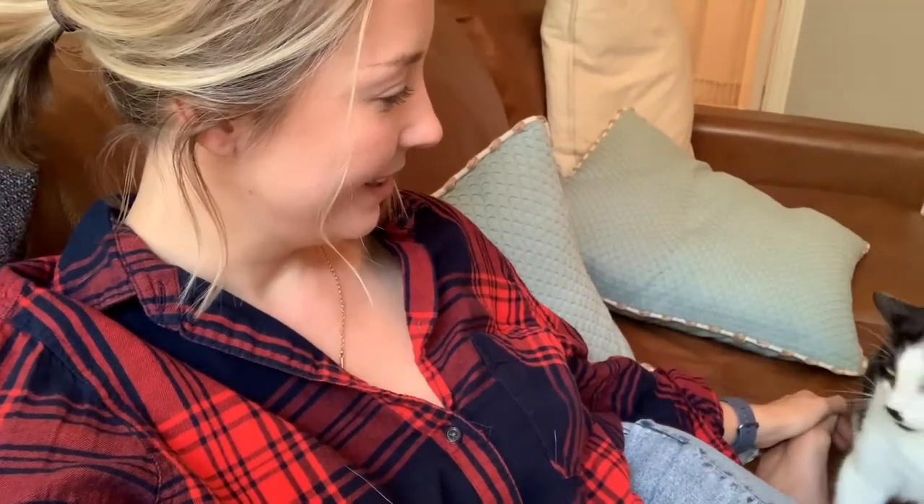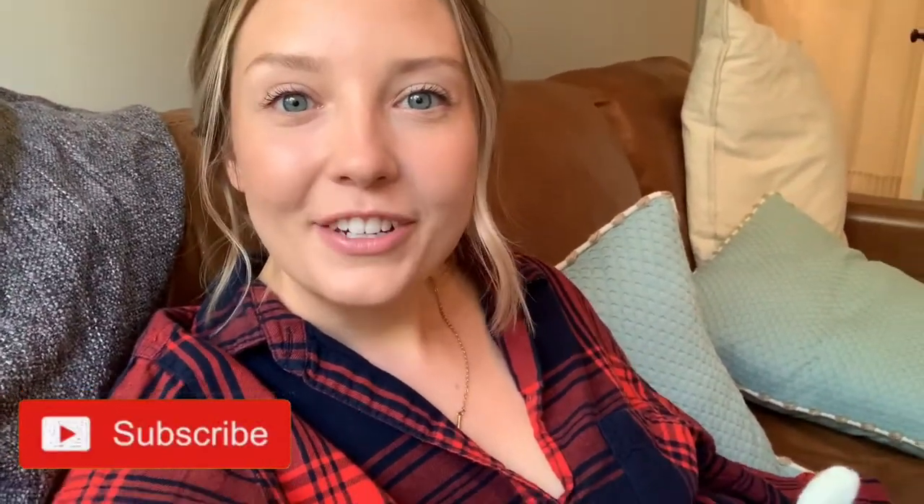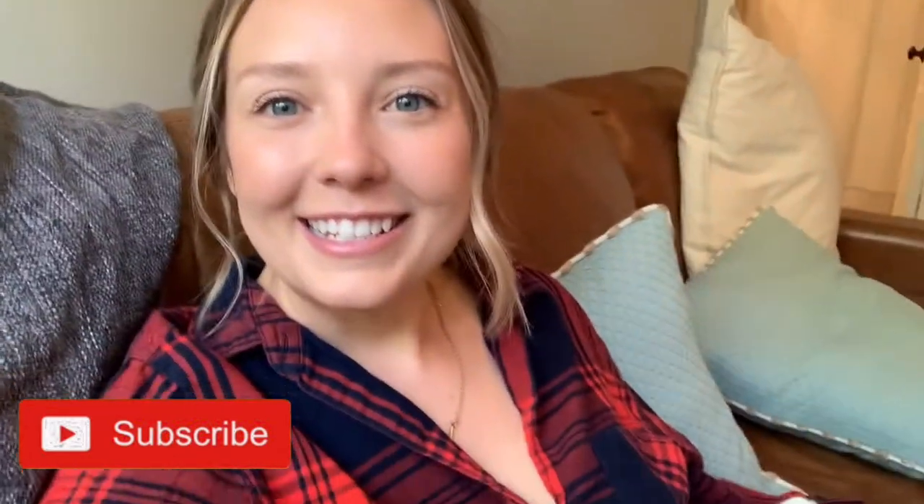Hey guys, welcome back to my channel. Today's video is going to be me taking Spin. My cat is just so distracting — she's one of those aggressive cat head butters. When she wants your attention, she just rams into you. Anyway, today I'm showing you another video of Spin. So many people liked that video and reached out saying how they enjoyed it, so I decided to film another one. This one's a little different because they switch up the routine and music every week. I hope you enjoy this one — definitely like the video, subscribe, and we'll see you in there.